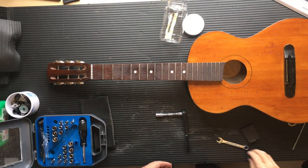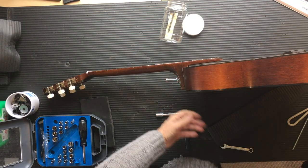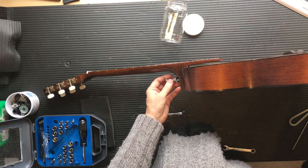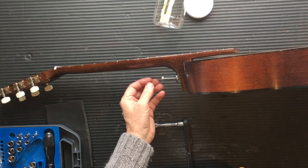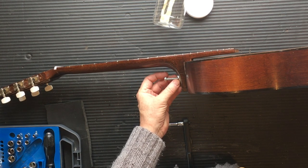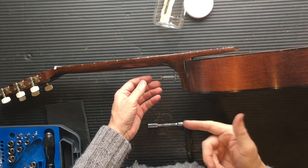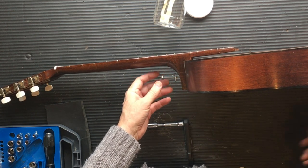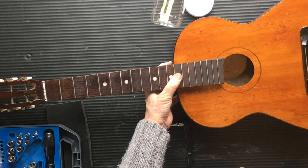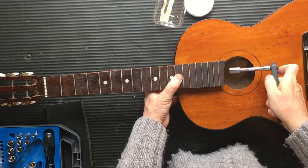Okay, here we are again - happy as can be, all good friends and jolly good company. So the bolt - can you see it's through the washer that has been bent to shape. There's a flat washer on the inside and a self-locking nut on the inside. And now I'm going to tighten it up for the first time - no doubt it'll need to be tightened again. I have my trusty tool here.